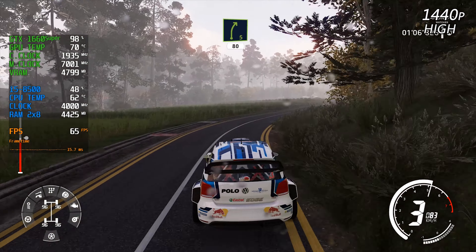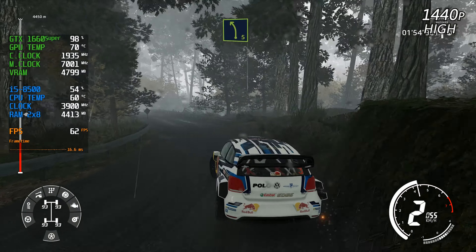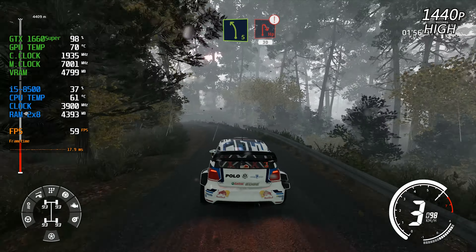Caution, hard brake, hairpin right, rock in, 30. Left 3, tightens, don't cut, and left 5. Hard brake, into hairpin right, 30.